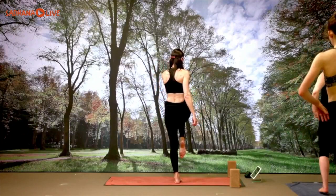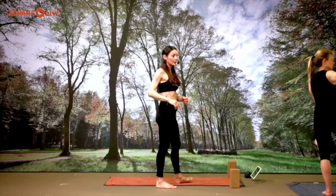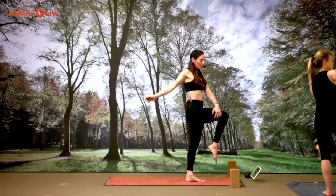Left hand outside the right thigh, right arm alongside the right ear. Inhale, grow tall. Exhale, twist to the right side — extending the right leg forward if you want. Holding three breaths: inhale three, exhale three; inhale two, exhale two; one more inhale, one more exhale. Release.